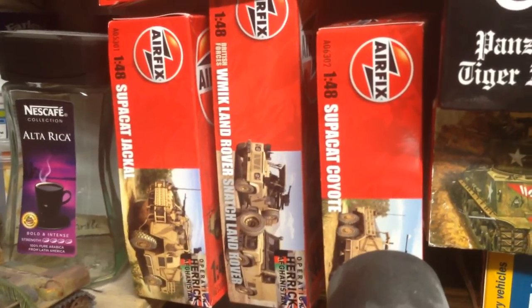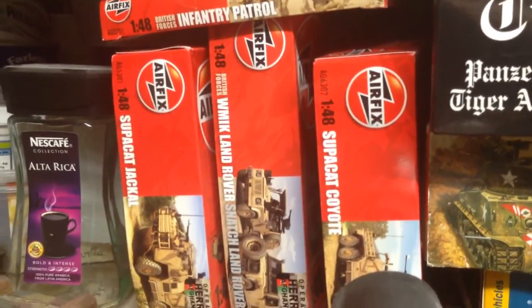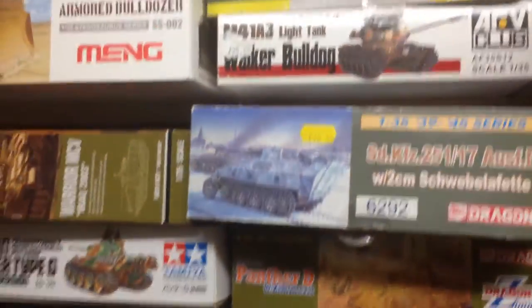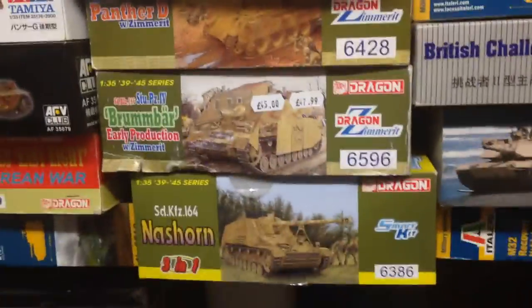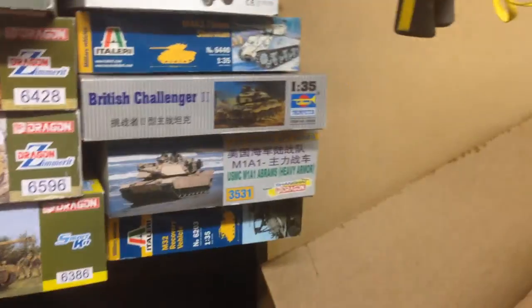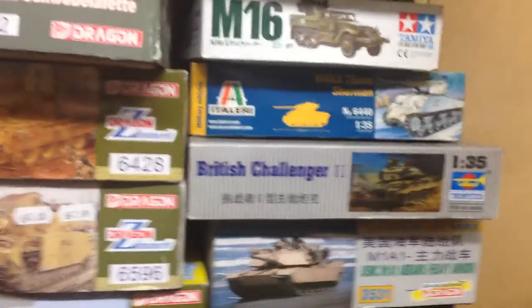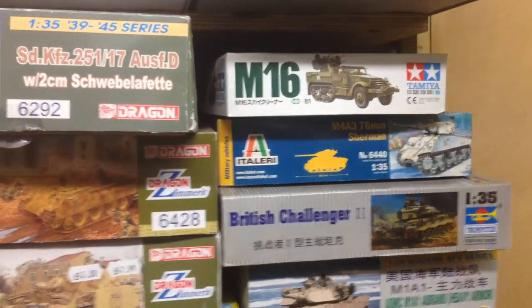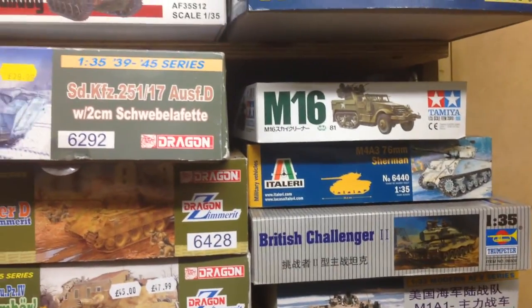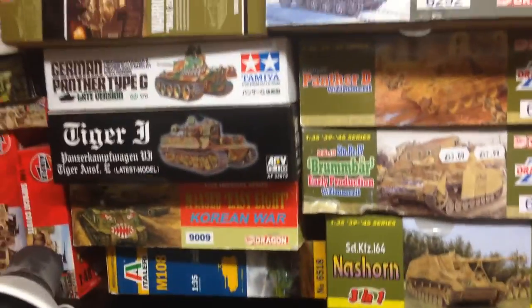We'll see when I get the other bits what I'll do with that - I still want to get the Air Warrior and crew. That's it for now - I hope you like the stash. It's gradually building on me. I've still got the M107, the 1070 HET, which is up on the other shelf - it's too big to mount in there. I'll catch up with you soon. Thanks for watching, see you later, take care, bye.